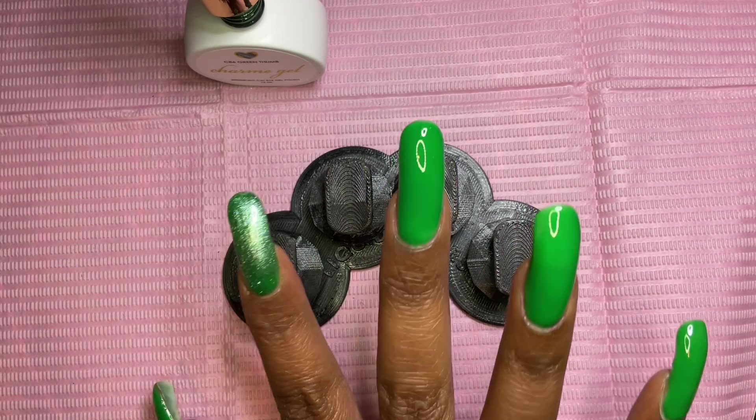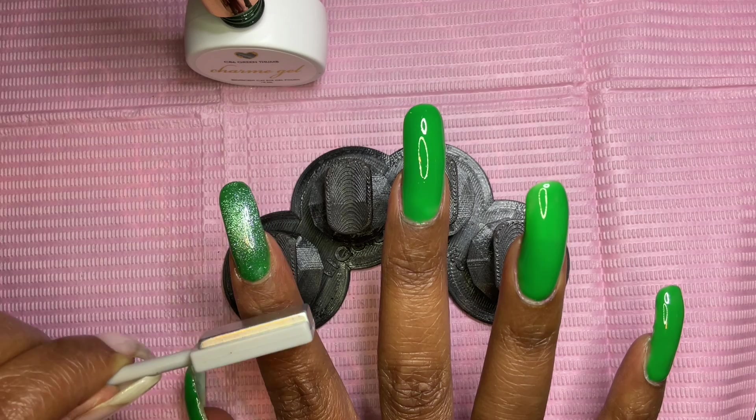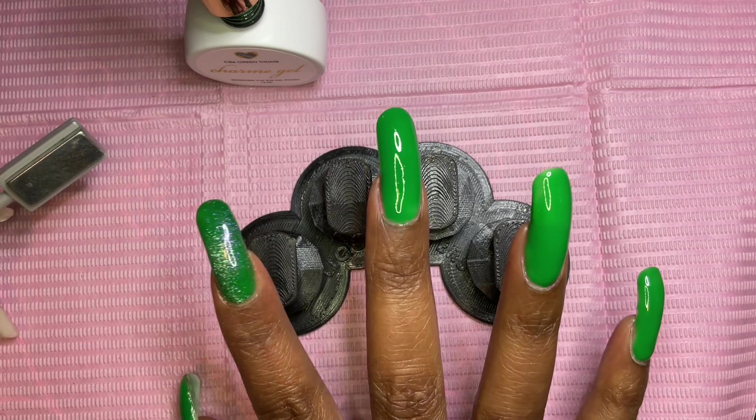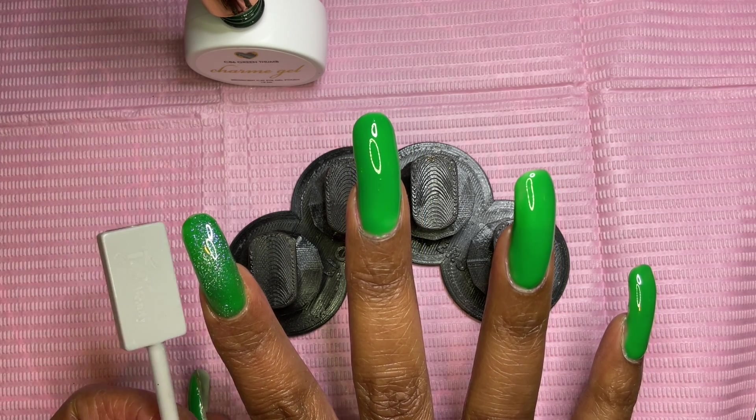I'm not sure how effective it was, but I do each nail individually because if you wait, you could lose the effect you made with the magnet — it'll start dissipating back into the nail instead of being concentrated in the area where you used the magnet. So I cure each nail right after applying the magnet.